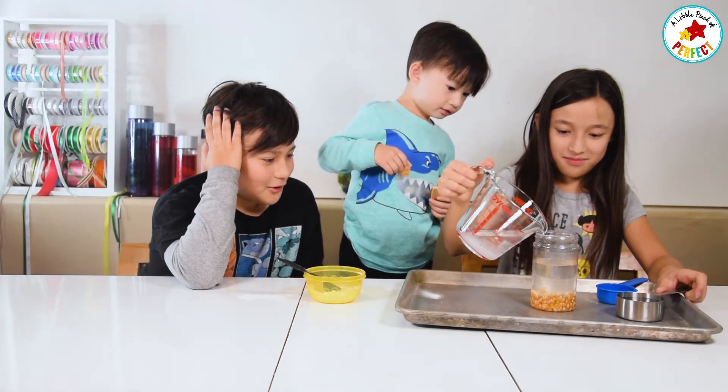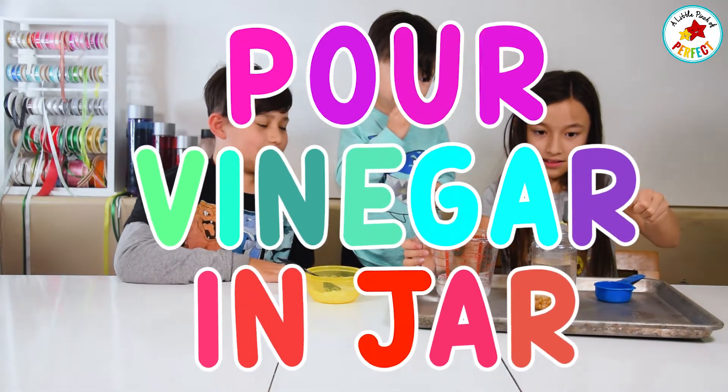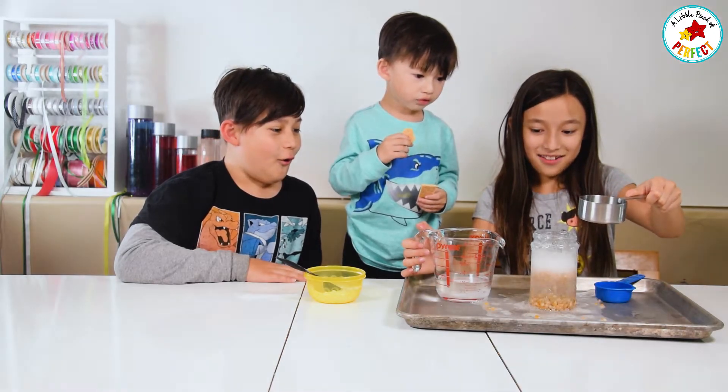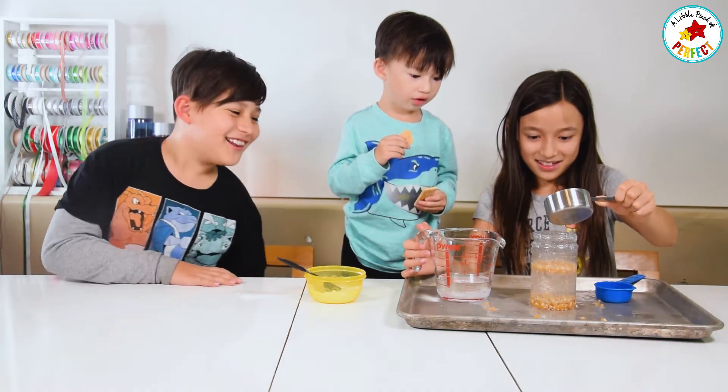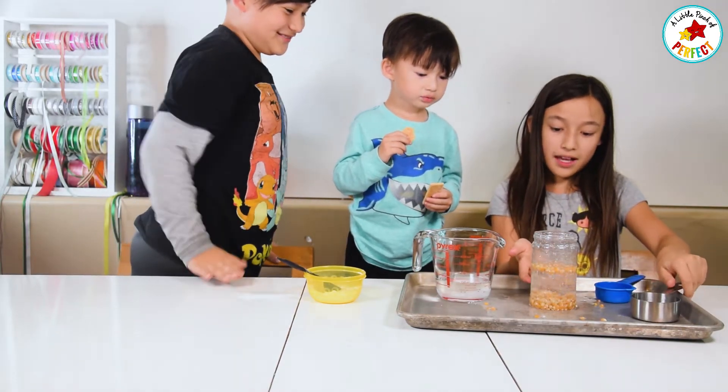And that's good. Now we're going to add in the vinegar. Whoa, that was a little much. That's so cool. See, they're floating up because the bubbles are connecting to the corn.